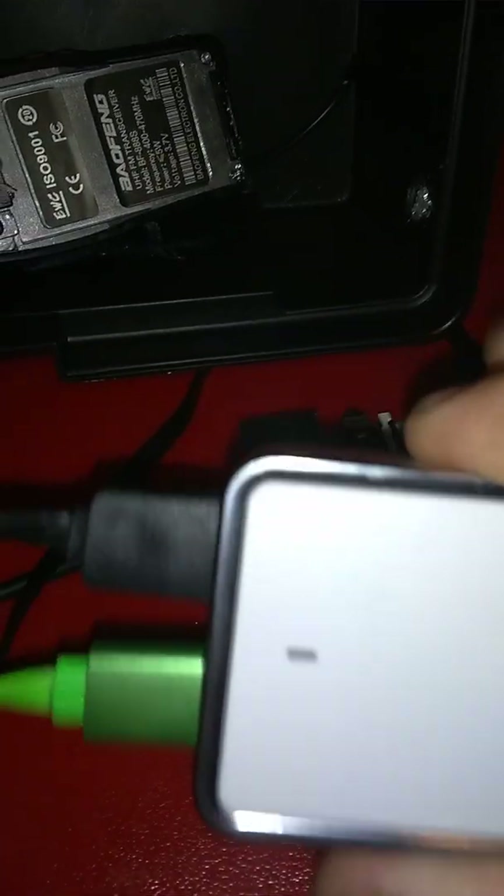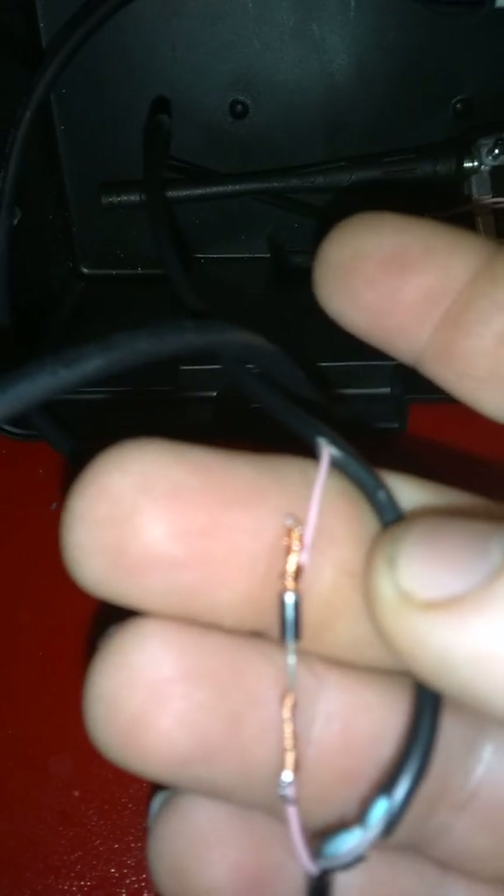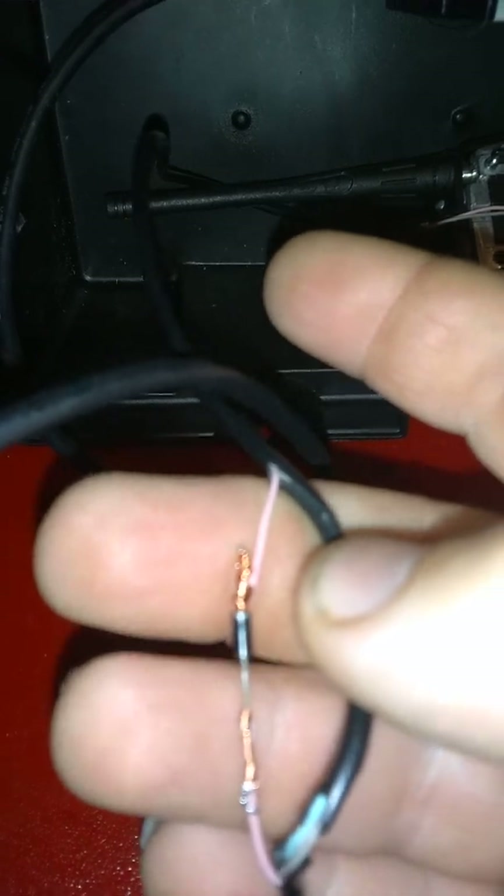The thing we're running into is this by itself puts out way too much juice to power this radio. There's something in it that's causing it — when it is trying to transmit, it doesn't allow it to transmit. So I had to find a way to step it down, and I found a diode. This will drop it down from the voltage that the wall wart puts out, down to a comfortable, safe voltage for the radio.